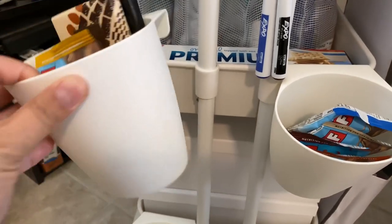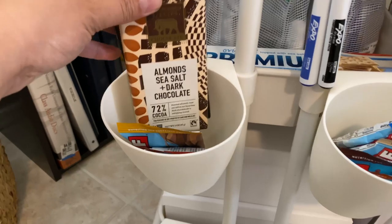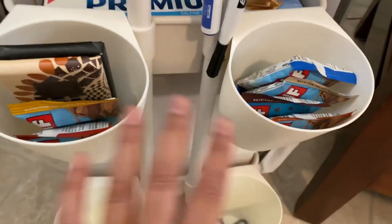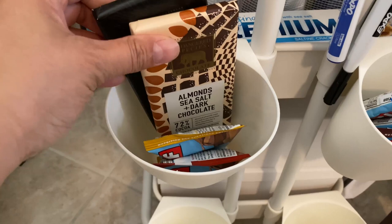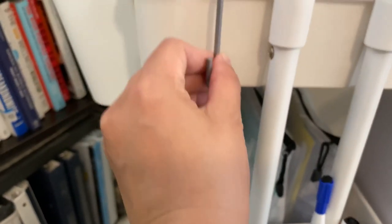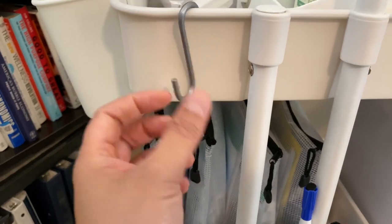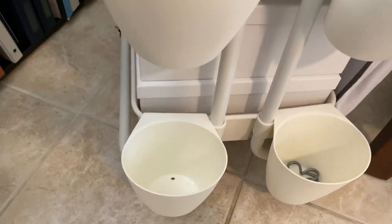These cups are from IKEA. You've got to have chocolate and some granola bars — I have six — any kind of snacks that are healthy enough or that will bring comfort. I have some extra hooks; you can get these anywhere. If you need to hang a mask, your keys, or anything else, you have hooks. That's why a cart is very versatile — you can use it for all kinds of things.